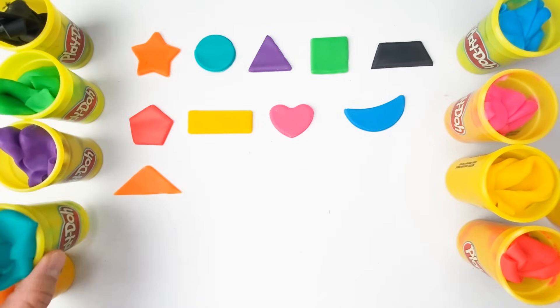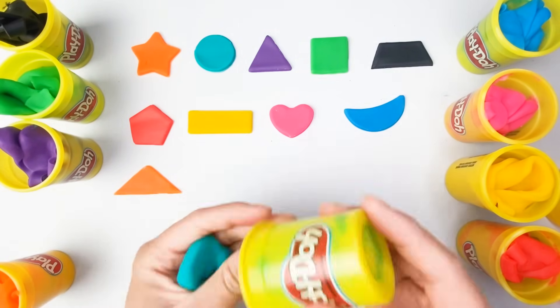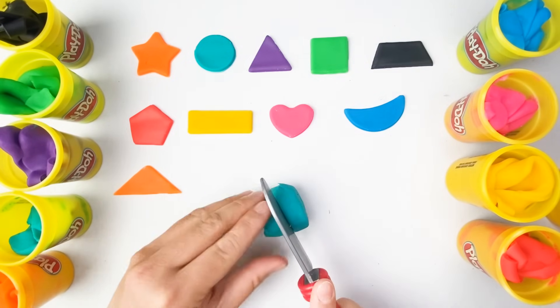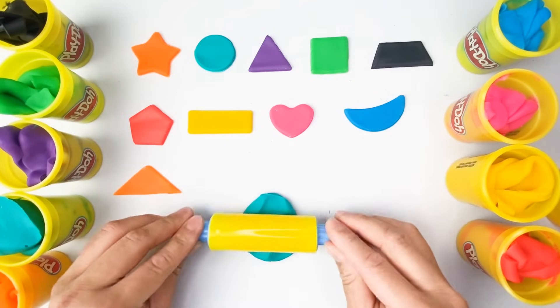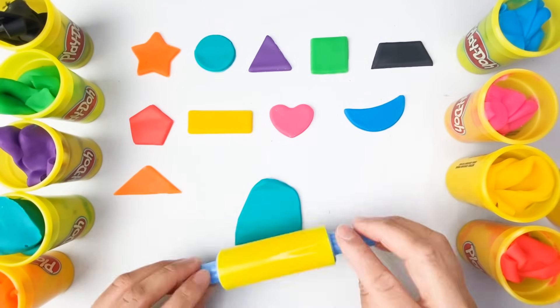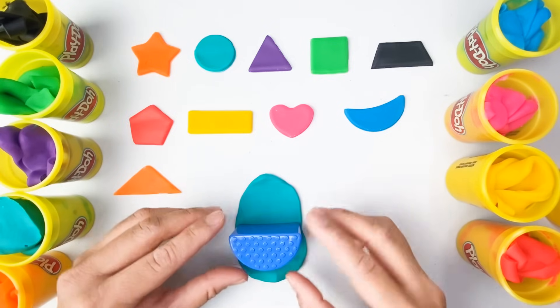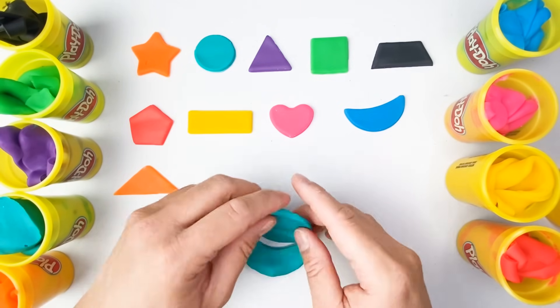What color is this? Yes, you are right — this is color teal. This looks nice. Can you guess what shape we are making? Yes, it's a semicircle.